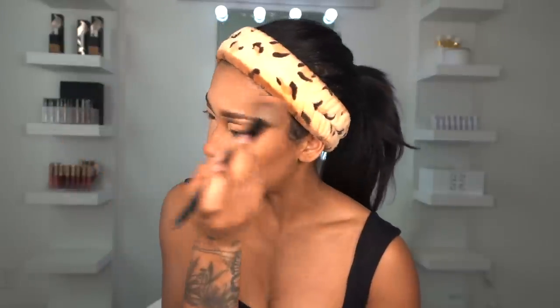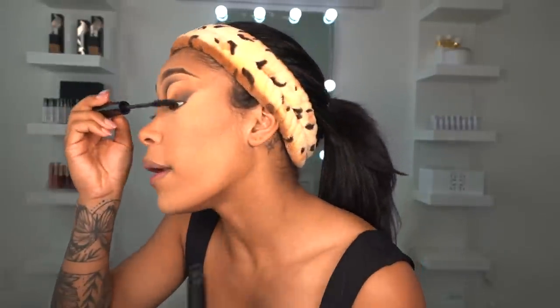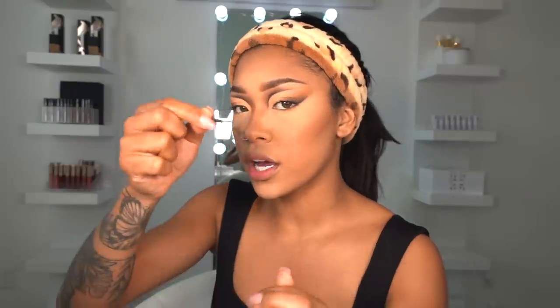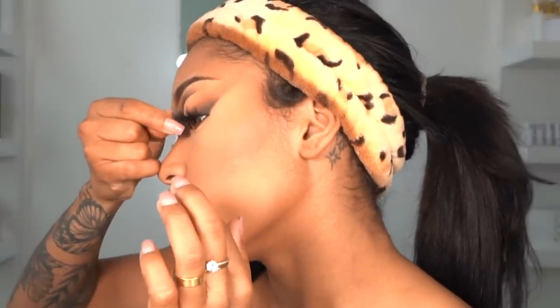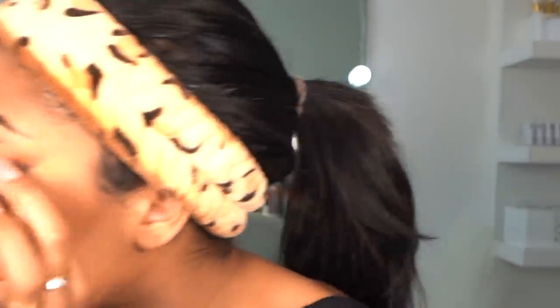I'm adding some mascara really fast — this is the Superhero by It Cosmetics. I don't really care too much about mascara when I'm going to put lashes right over them. I like to hook the lash onto the tip of my lash line and just lay the rest on.